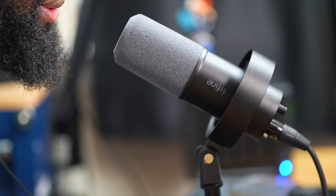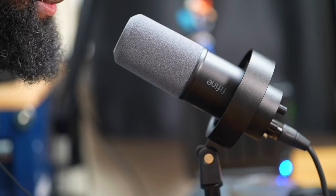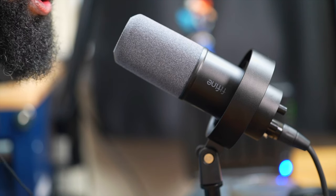You've been listening to me talk on the mic for the whole entire video, and it sounds really good. I'm going to be reading a poem so you can hear if you can actually use this microphone as a voiceover mic. 'Do not go gentle into that good night. Old age should burn and rave at close of day. Rage, rage against the dying of the light. Do not go gentle into that good night.' I like the sound of this mic.